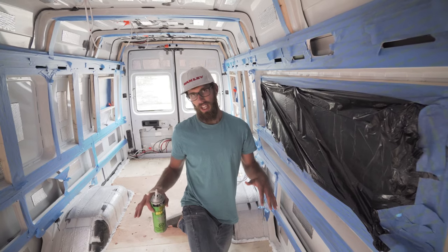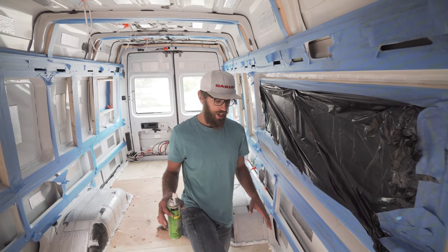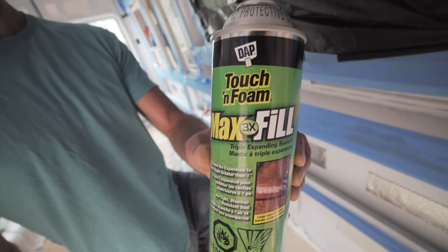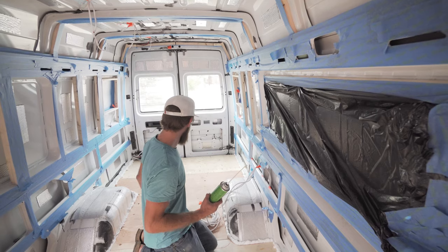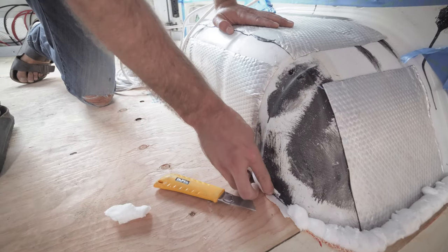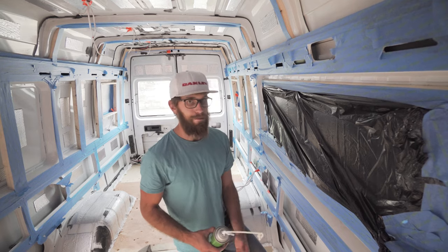The plywood is installed and we laid out tires for weight so the glue could dry overnight. It feels really solid and we've barely lost any headroom. Now we're going around the edges filling in with spray foam — it's about $10 a can and available at any hardware store. We're sealing all the gaps to make sure the vapor barrier is completely sealed. Once it's dry you can go around with a knife and cut off any excess.